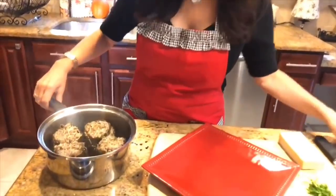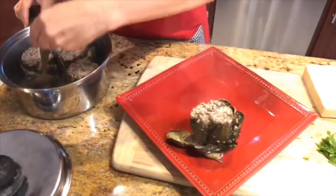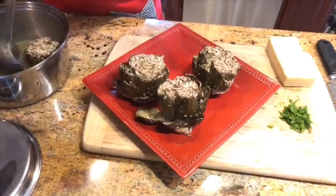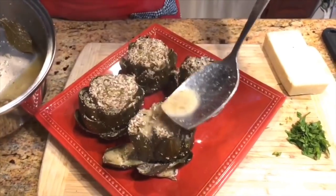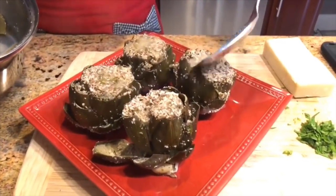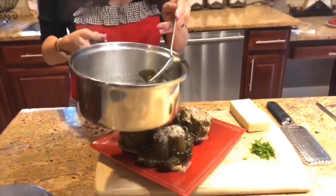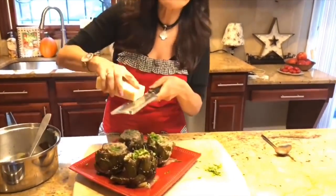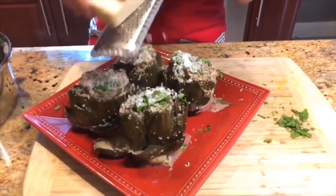Our artichokes are all done — I'm going to take them out of the pot and put them all on this nice serving platter. They smell so good, and you can see that the leaves look really tender. I'm going to drizzle some of the sauce over them — they really look good. I'll just pour the sauce over just like that. Then I'm going to top them off with some fresh parsley as a garnish, and last but not least, drizzle some fresh Parmigiano Reggiano cheese right on top.